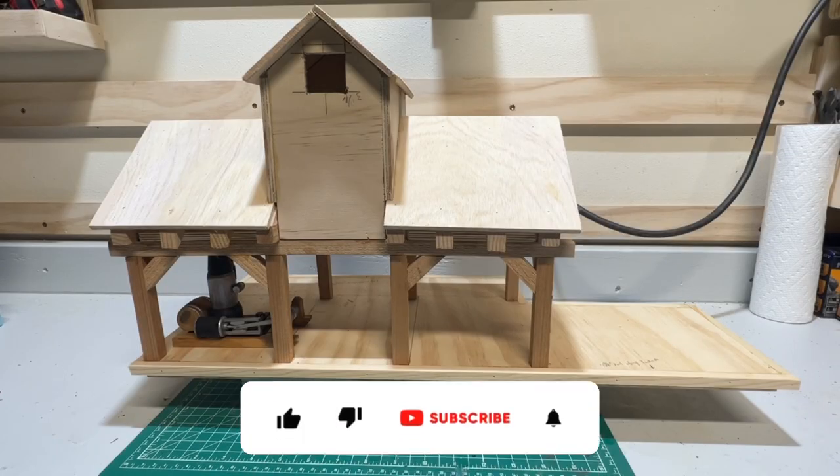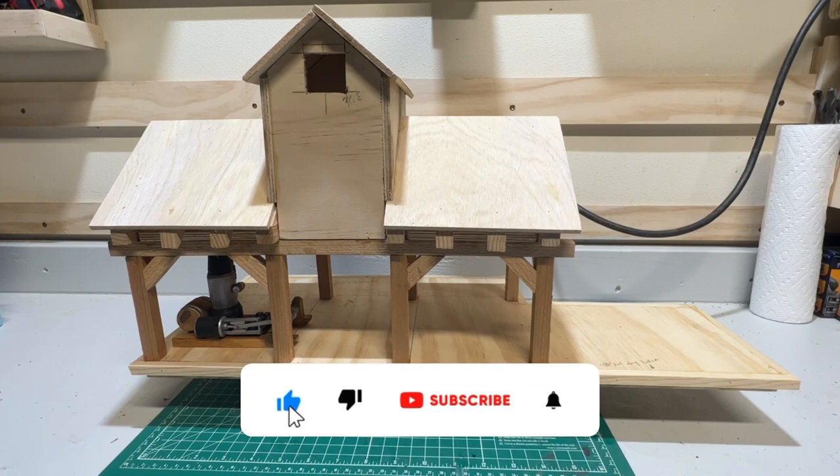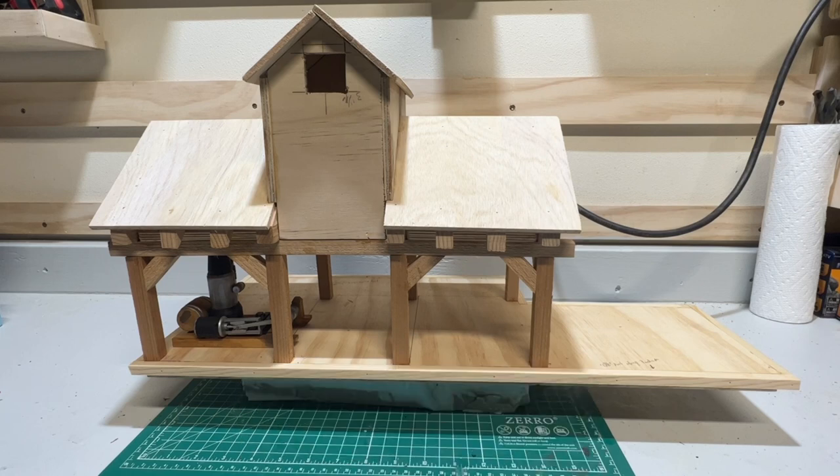I thought it'd be a good idea to get some color to the interior of our sawmill project while it's still reasonably accessible. I'm going to use some golden oak stain because I think it's really going to match the era that I'm modeling here on the Silverado and Rio Grande.